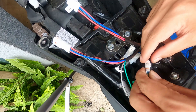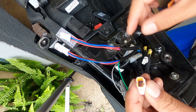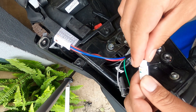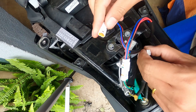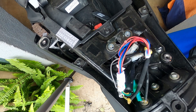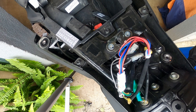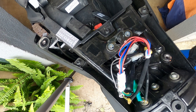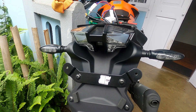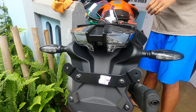I'll use some electrical tape to fix these permanently, but for the time being I'll just test it. I'll take out the brake lights connector, connect this here and connect this here. That should do it. Let me quickly change the angle and show you the indicators now that we've installed it.